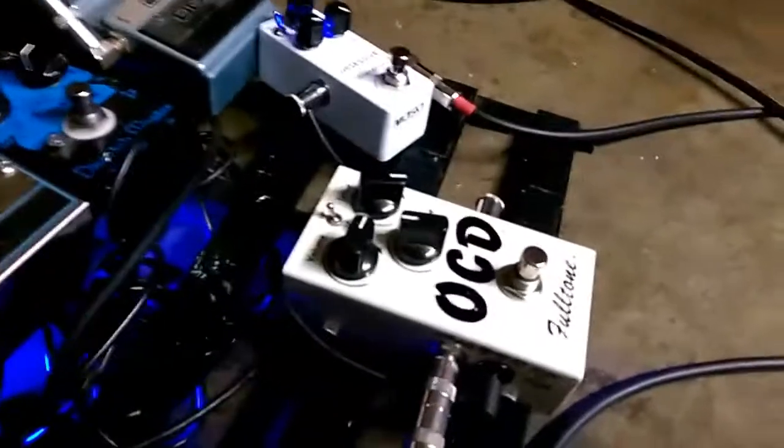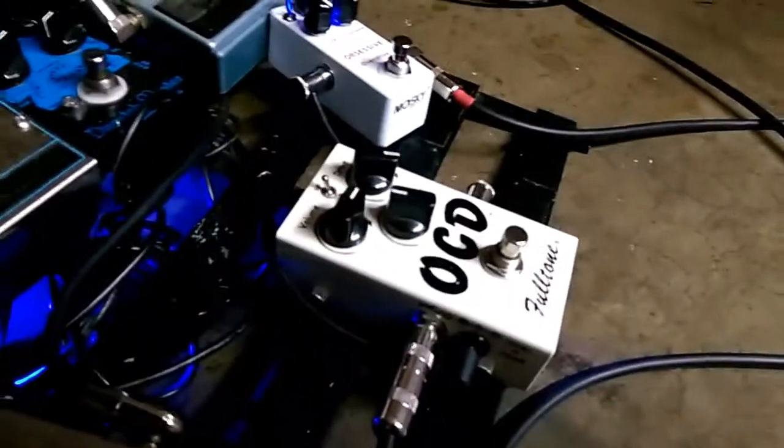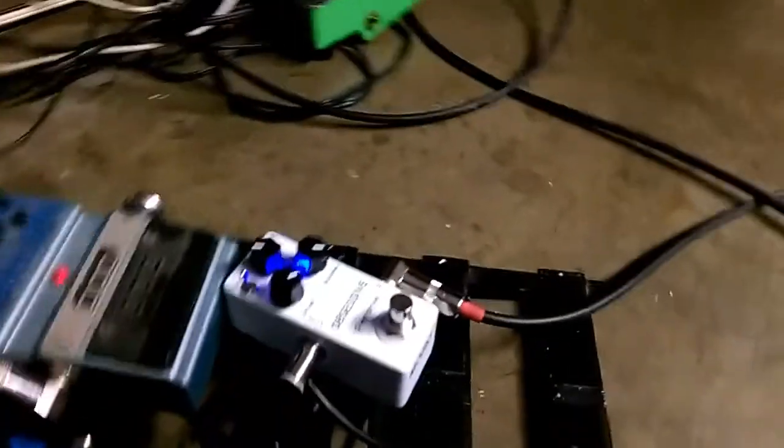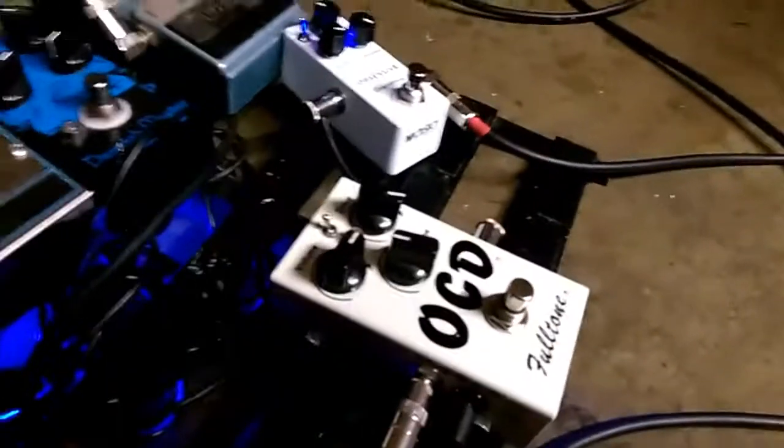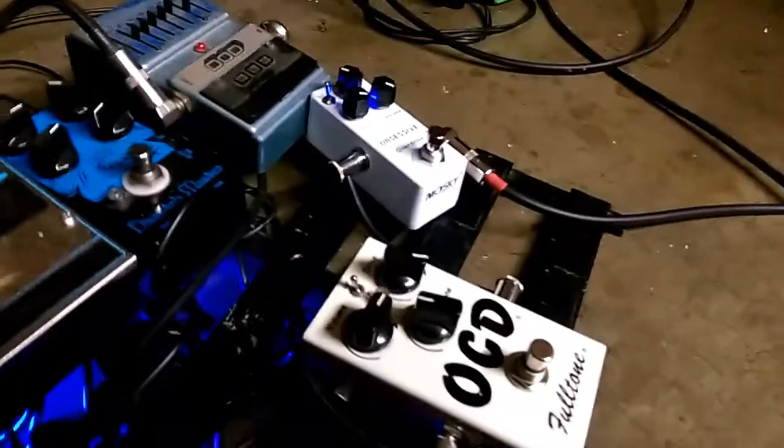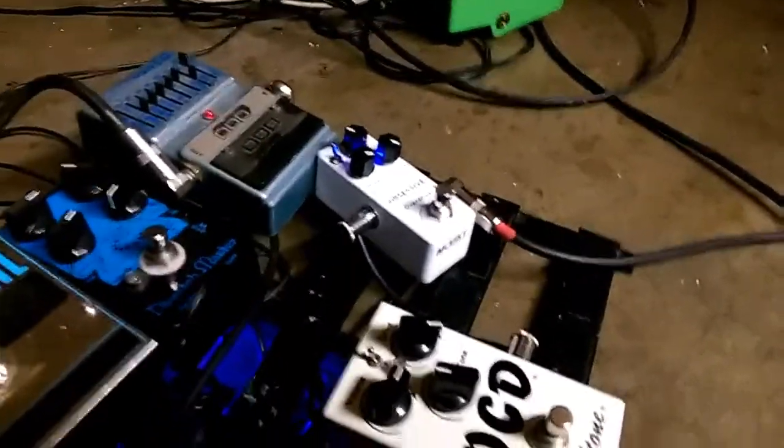Got OCDs here. The original Fulltone OCD — it's a version 1.4, or version 4, whatever it is. And we got the little Obsessive Overdrive by Mosky, whatever it is — a clone. They're exactly alike except for pot sweeps.